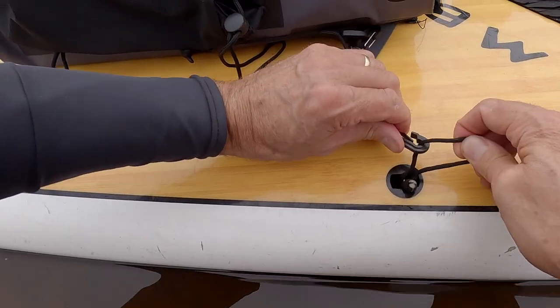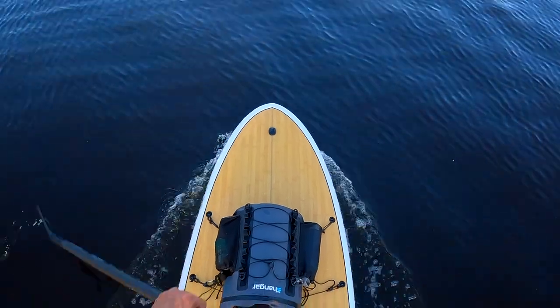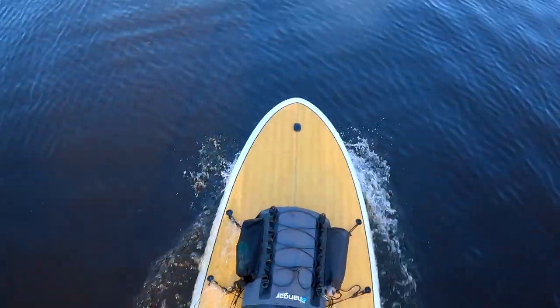It comes with a brilliant clip and rope system which attaches to the board's deck mounts. That means the bag doesn't move while you're paddling.